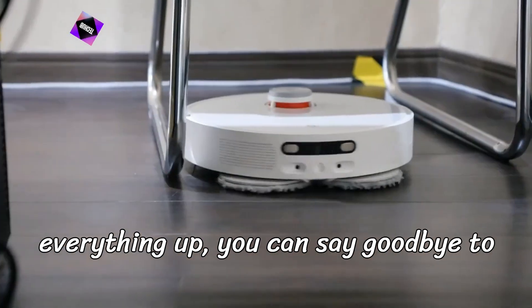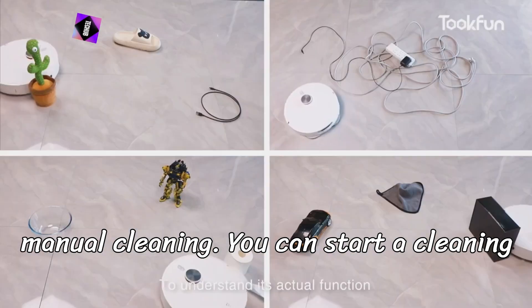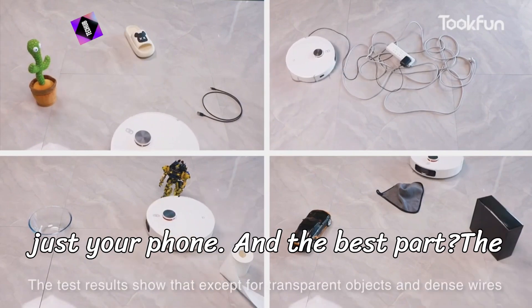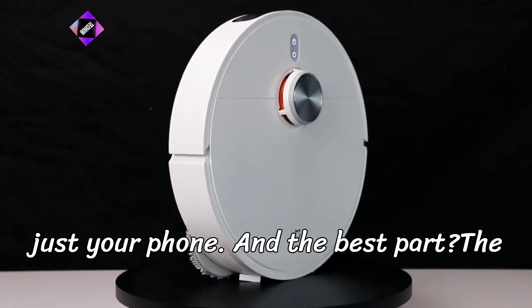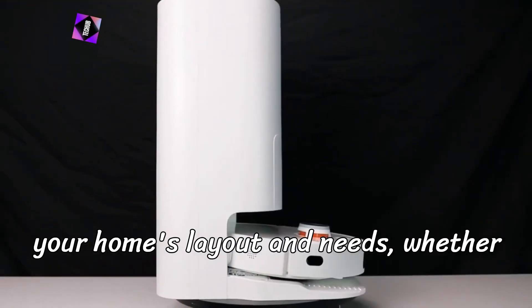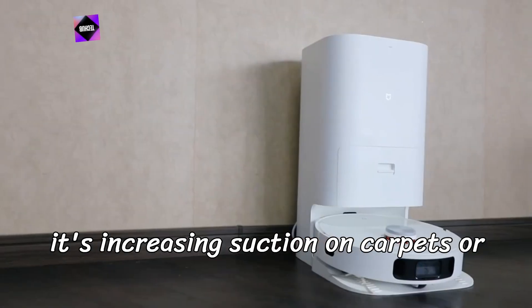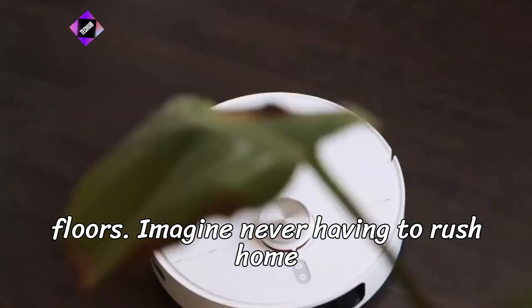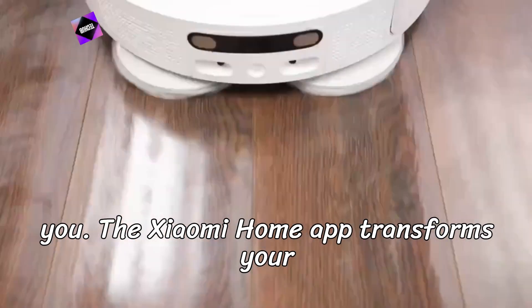Once you've set everything up, you can say goodbye to manual cleaning. You can start a cleaning session from anywhere in the world with just your phone. The vacuum will automatically adjust based on your home's layout and needs — whether it's increasing suction on carpets or switching to mopping mode for hard floors. Imagine never having to rush home to clean again. The app does it all for you.